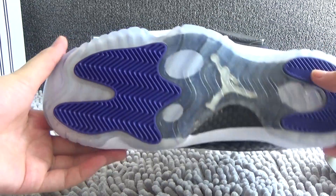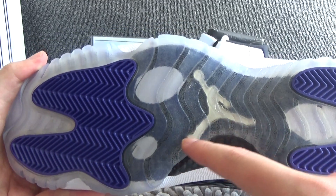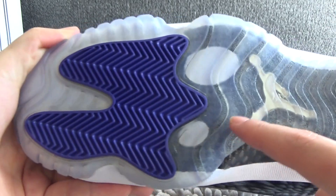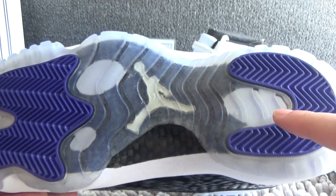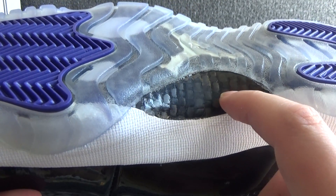Now let me show you the bottom. We can see its colorway. In the middle we can see the white logo of Jumpman. This pattern is real carbon fiber — you can hear that.